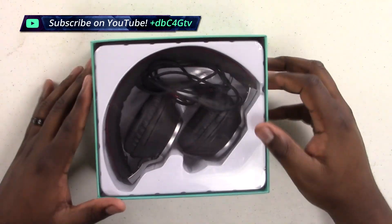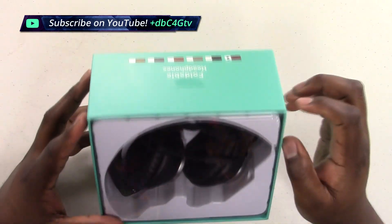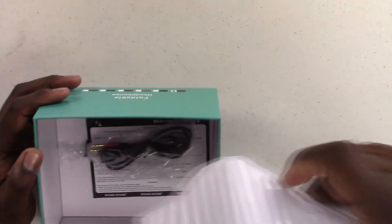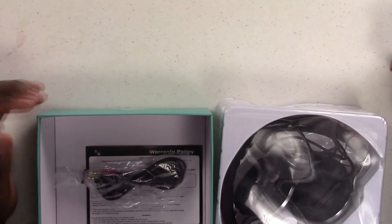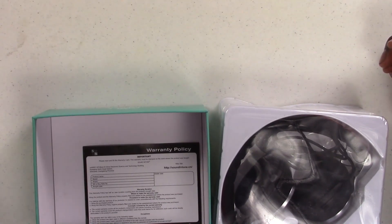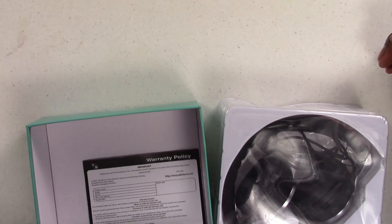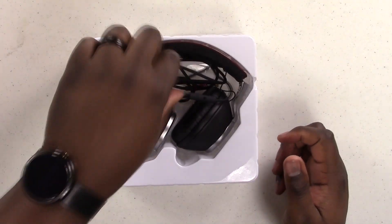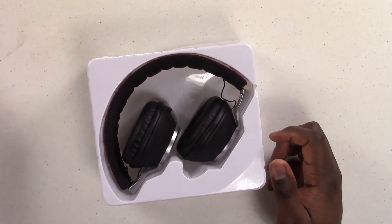Up front we've got the headphones and the headphone cable. Let's go ahead and pull this out and see what else is in here. Looks like we have ourselves an extra cable and a warranty policy card. Let's go ahead and put that stuff to the side and crack that open. Got the headphone cable — let's pull out the headphones.